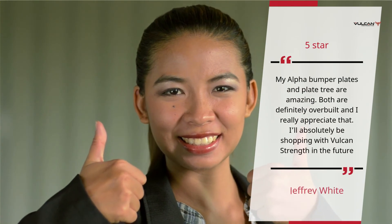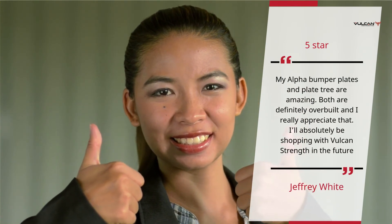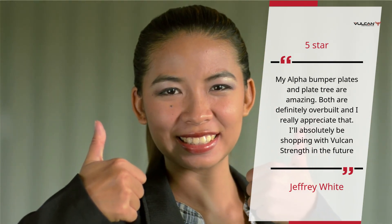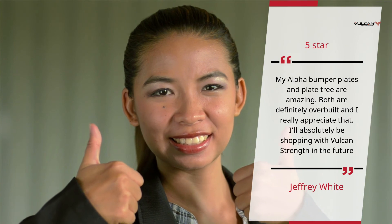5 Star. My Alpha Bumper Plates and Plate Tree are amazing. Both are definitely overbuilt and I really appreciate that. I'll absolutely be shopping with Vulcan Strength in the future. — Jeffrey White